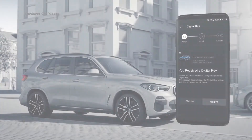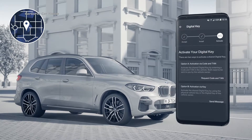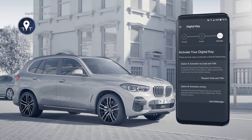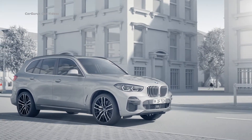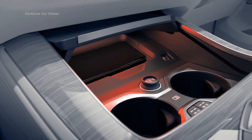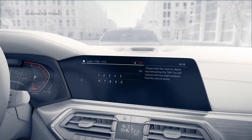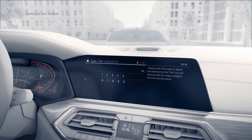The recipient now receives an invitation in their BMW Connected app. Once they accept, the digital key installs to their smartphone and the recipient can now open the car. To start the engine, the smartphone needs to be placed on the smartphone pad and the code and transaction number need to be entered once.